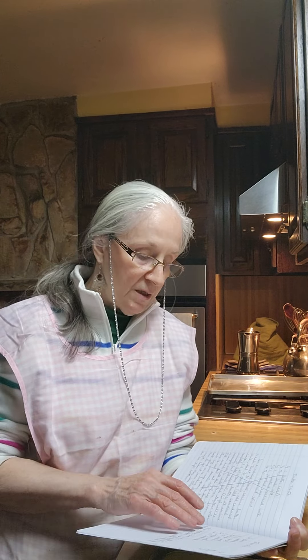I changed the recipe some — you know I'm going to. I used kelp in place of the salt, I added two tablespoons of powdered milk, and I took one cup of all-purpose flour and replaced it with one cup of wheat flour.